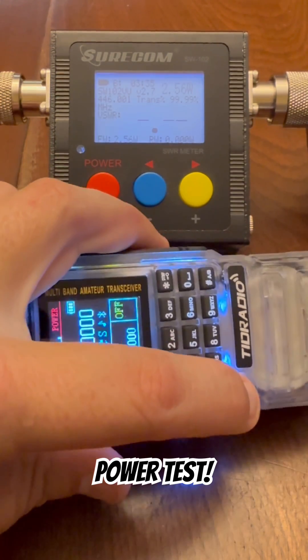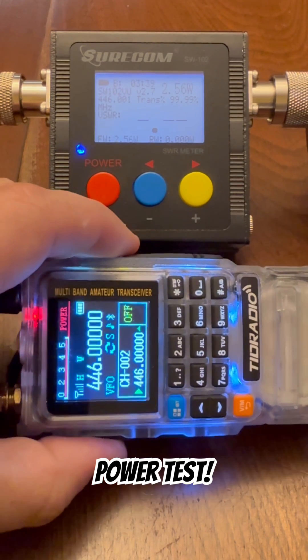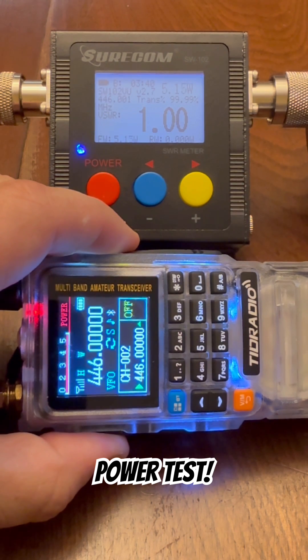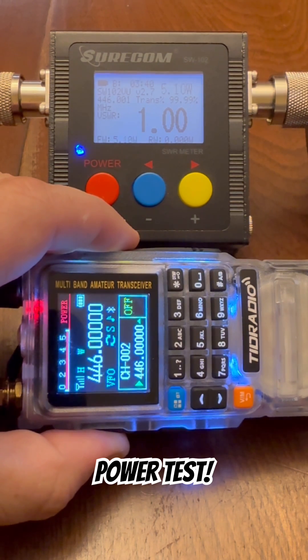We are now on high power on 446, indicated by the H. And on high power, this radio puts out 5.12 watts of power on 70 centimeters.